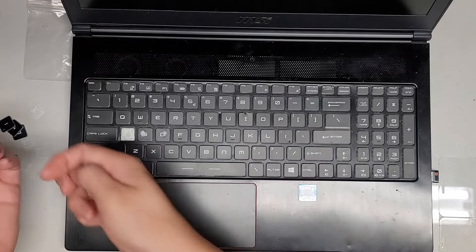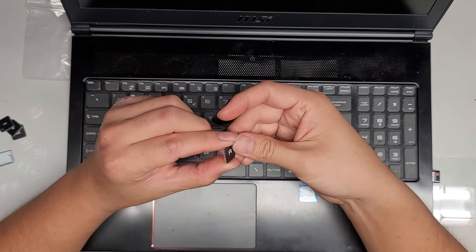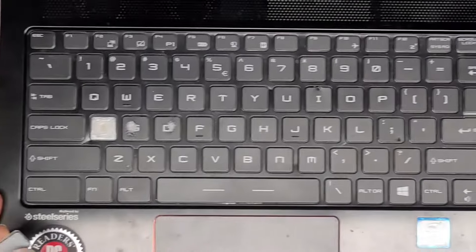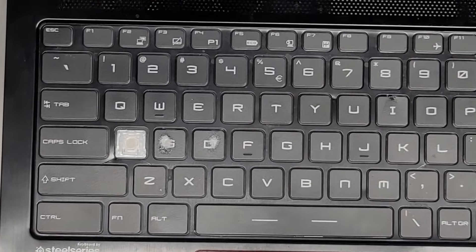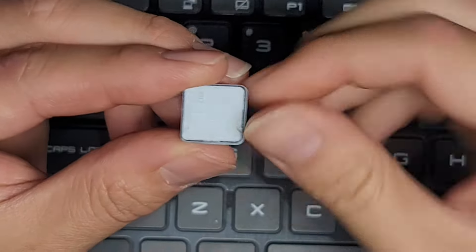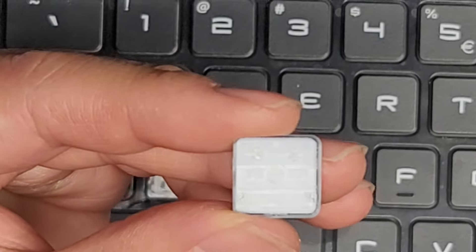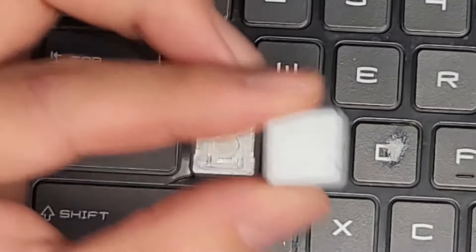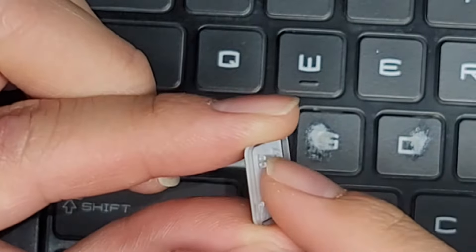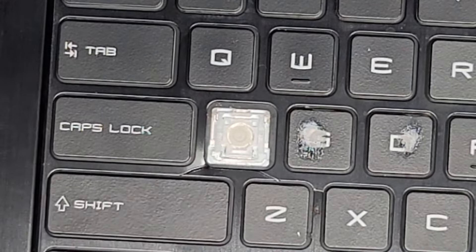So we've got all the hinges and all the keys. The one thing you want to check is how the keys are designed. If you look at the back of the keys, there are these little claws or teeth — usually that's the part that you'll pry off first. It's the easiest and less likely that you'll damage anything. As you can see, this one's already broken off.